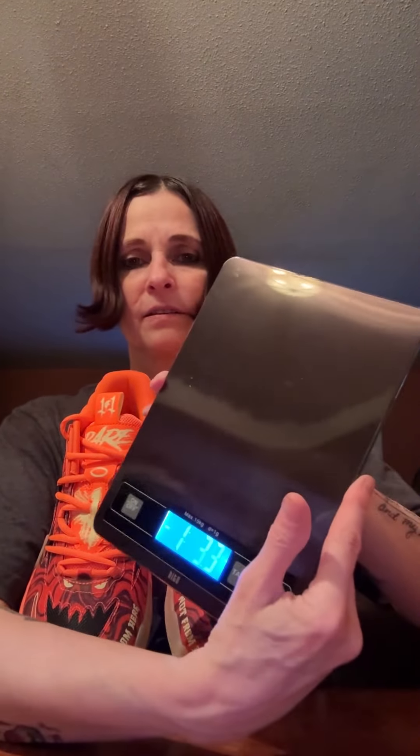I also got a scale. Someone had told me I needed to start weighing the shoes, so I took someone's advice on that. This will be my first shoe I weighed. This shoe weighs in at 15.6 ounces. So I did take someone's advice and got a scale — I'll be starting to weigh shoes now. 15.6 ounces is what this weighs in at.